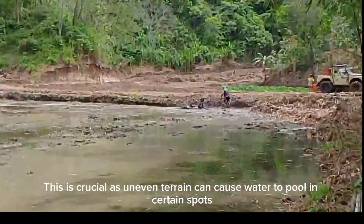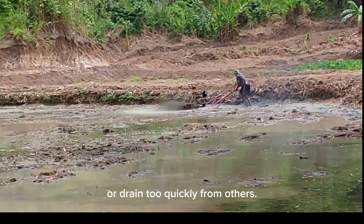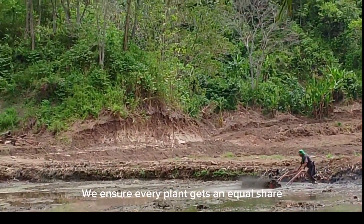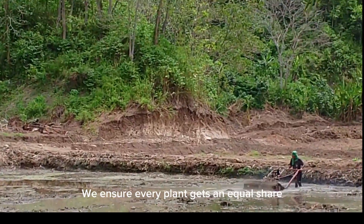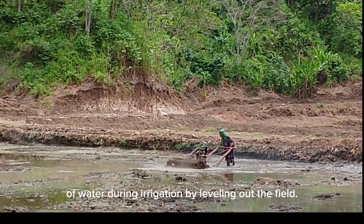After fertilization comes leveling. This is crucial as uneven terrain can cause water to pool in certain spots or drain too quickly from others. We ensure every plant gets an equal share of water during irrigation by leveling out the field.